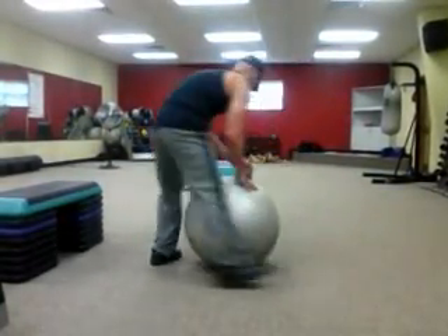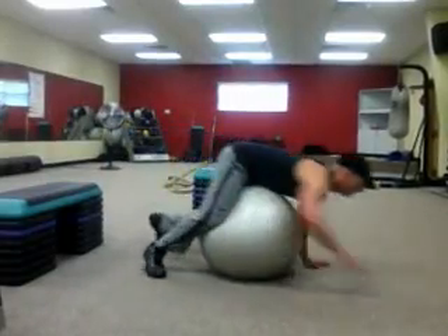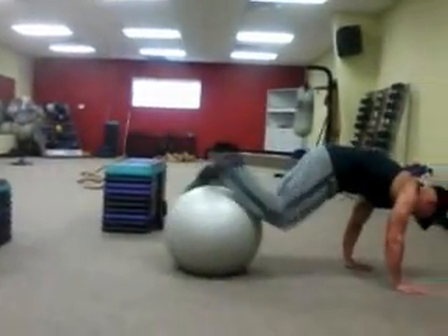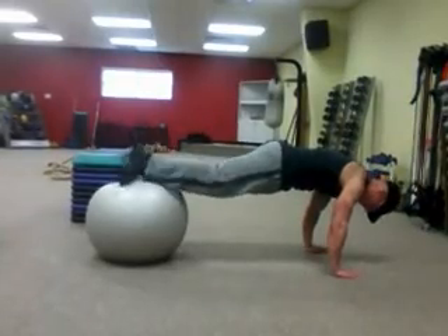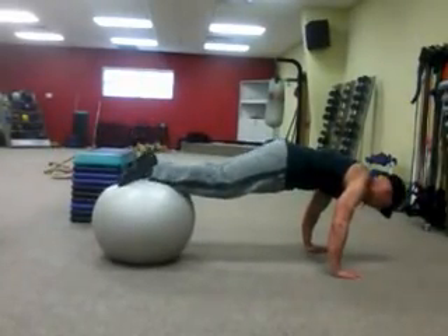Let me demonstrate it for you. So what you can do — you get on your stability ball, you can roll forward here. You've got to maintain your core while you're doing this. Squeeze your core tight, nice and balanced.